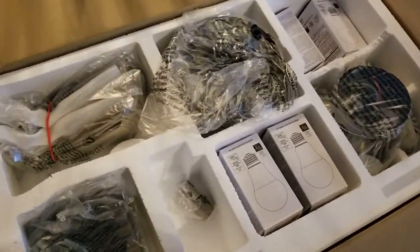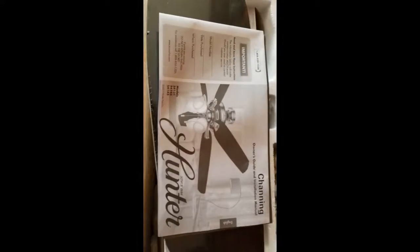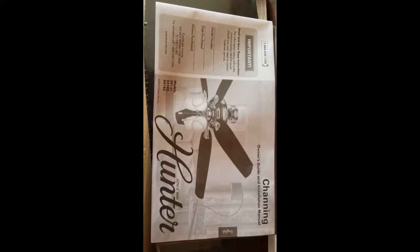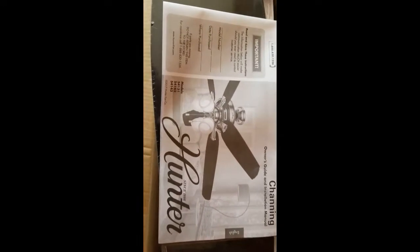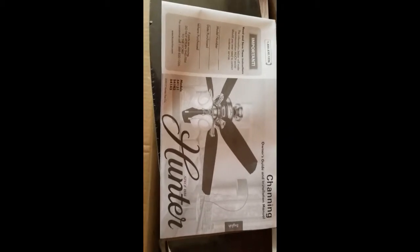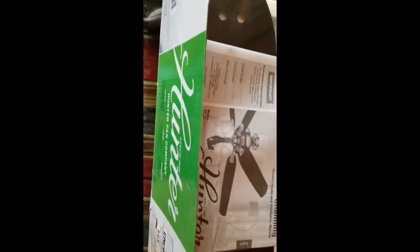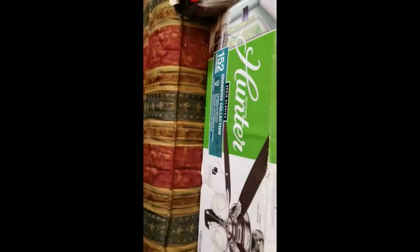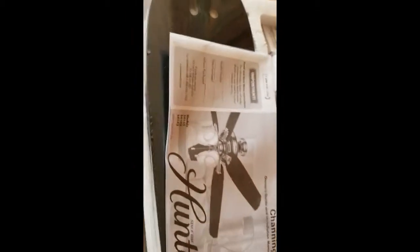There are the instructions — we don't need no stinking instructions. This is a Hunter Channing, so that's the style of ceiling fan I bought from Home Depot. It's a 60-inch, or 152 centimeters on the other side.